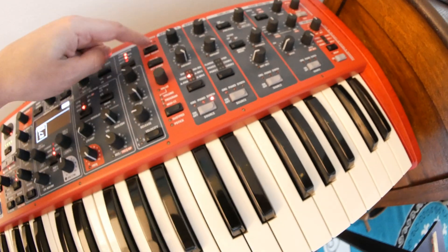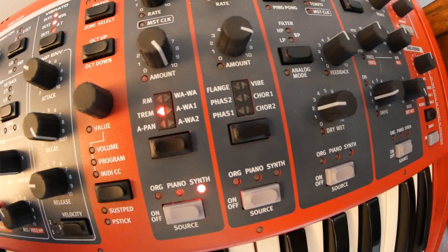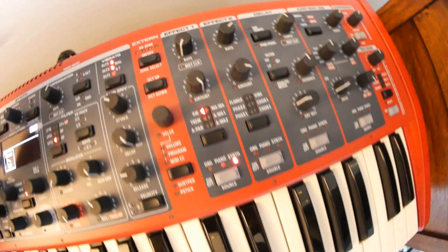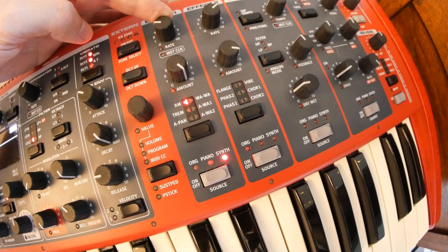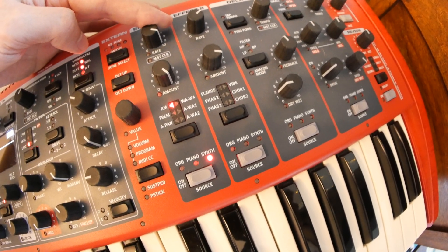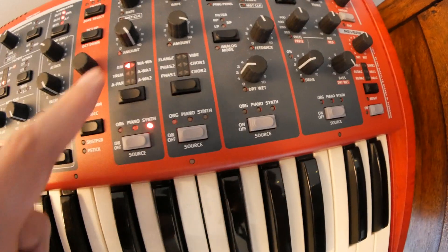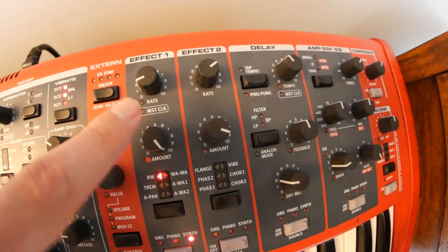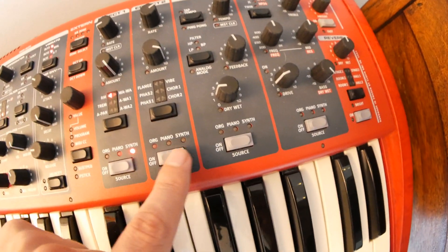As you can hear, towards the top when it gets really fast, it starts to turn into ring modulation. The ring modulation effect is basically the same thing as tremolo except it lets you go even faster, so you can get some good ring modulation sounds with that one. You can only use one of these three effects at a time in this effects bay, unfortunately. But we do have a second effects bay.